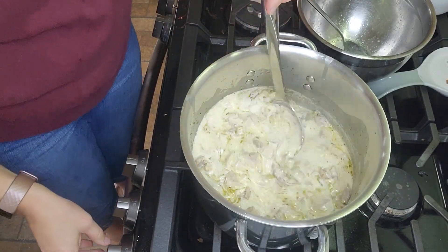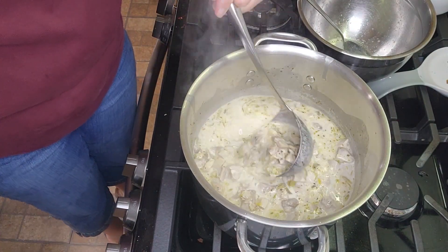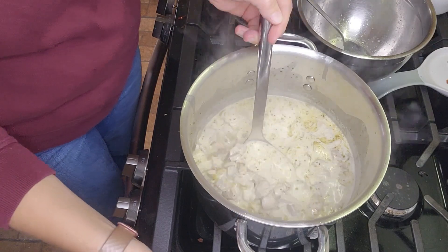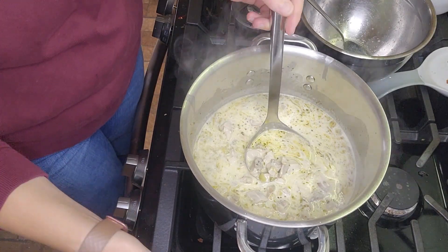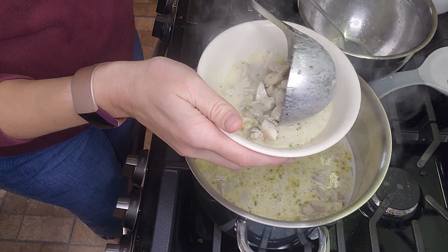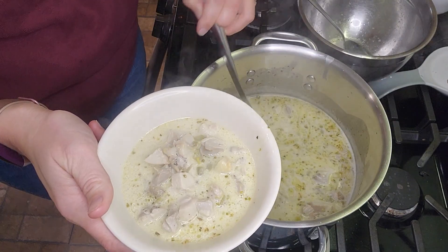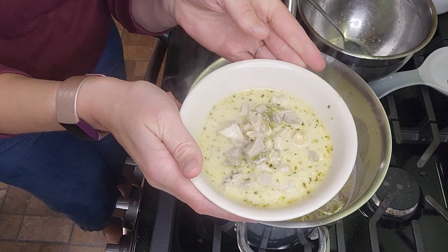I've brought this soup up to a simmer and I'm going to show you what it looks like in the bowl. This is just such a rich, creamy broth. You can thicken this, but to be honest, we like it just the way it is. We serve it with a little bit of cheese on top, or maybe some sour cream for the kids. This is just a really, really delicious soup.